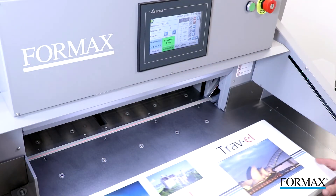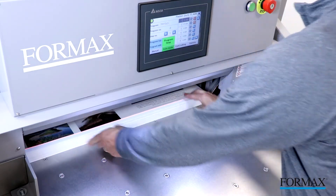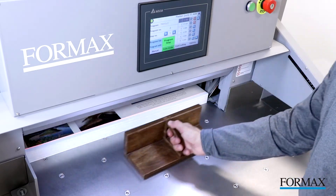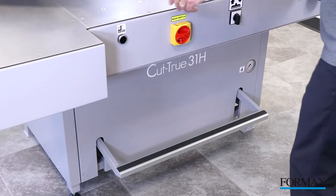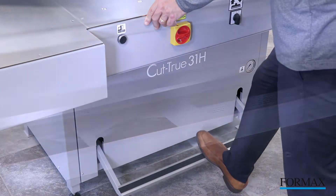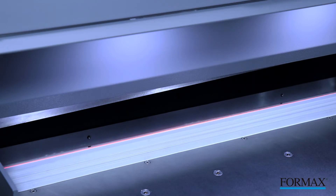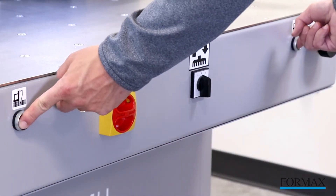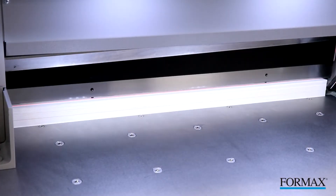For a basic cutting job, select or set the program using the control panel, which will automatically adjust the back gauge. Next, slide the paper stack into position and use the wooden paper push to safely align the stack. Utilize the foot pedal to lower the clamp into place. Notice how the bright LED laser line shows exactly where the blade will cut. With the paper in position, press the two cutting buttons which engage the cutting blade while keeping hands away from the cutting area.